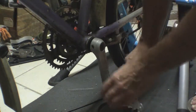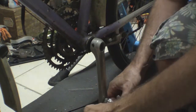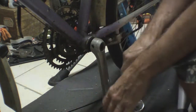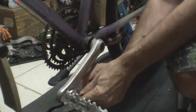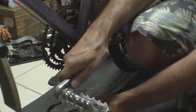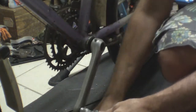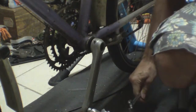Remember that the thread is different on the left hand side — you turn it clockwise to undo. And we'll keep these pedals for our build.